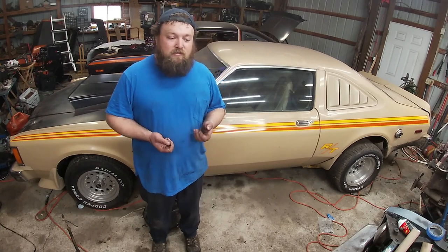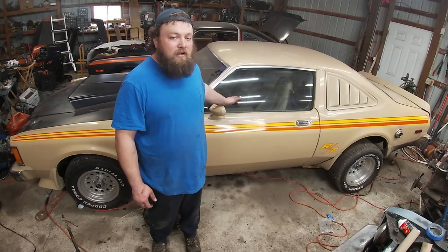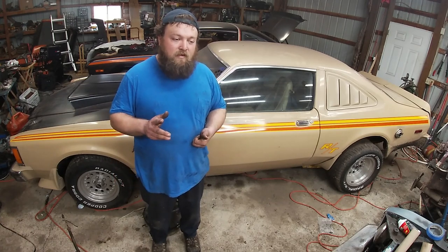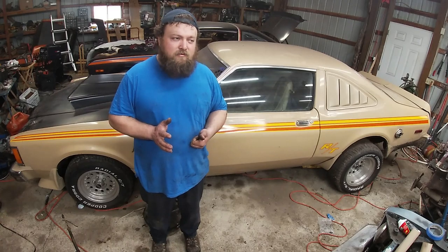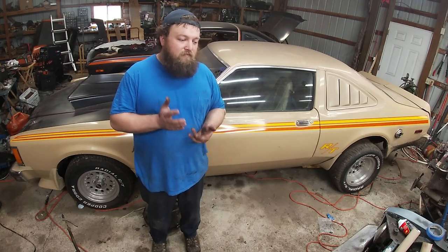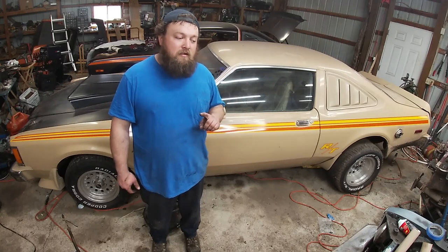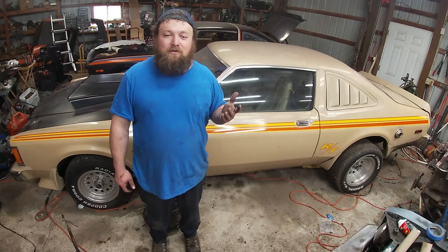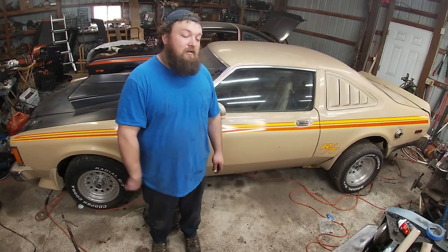Now I had my 360. Originally I bought a 904 with lock-up — I do not recommend that. The lock-up converters are more expensive than regular non-lock-up converters. I had about $200 into a brand new lock-up converter, and I didn't see much difference in gas mileage between the lock-up and non-lock-up 904. That lock-up 904 lasted me my first summer with the car, and I burned it up doing burnouts — because that's what this car is built for. Built to do dumb things.